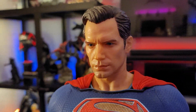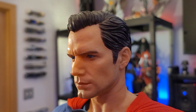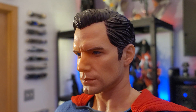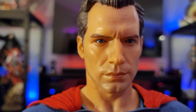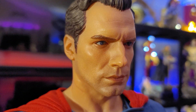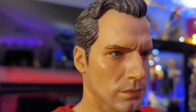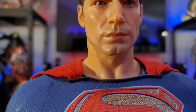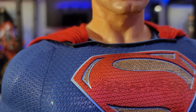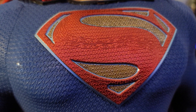This is a long sold-out piece at Sideshow and Prime 1. You might still be able to find it in some buy-sell-trade groups. Look at that — that is Henry Cavill right there. I think they did a phenomenal job with this portrait; it's very similar to the half scale, although I do think this portrait is actually a little bit better than the half scale, though I've heard the materials are maybe slightly less quality than the half scale.